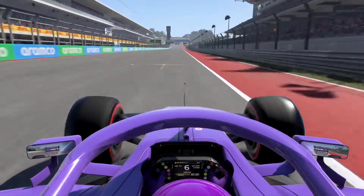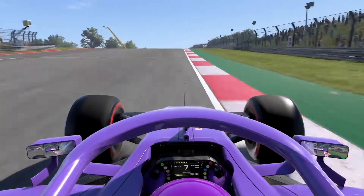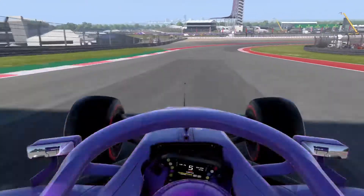We go on board for a lap of the Circuit of the Americas in Austin. Up the hill towards a blind left bend, you brake just as you go past the red and white curbs on the outside, down to third gear for rotation and fourth for the exit.